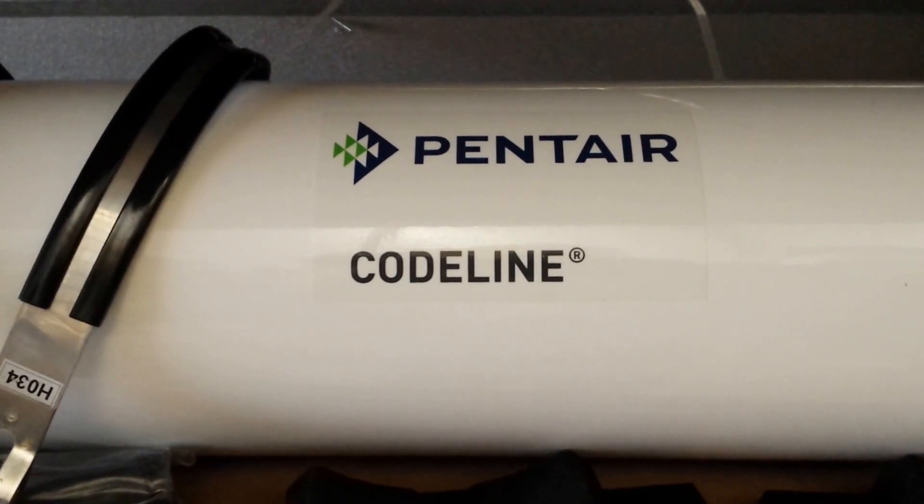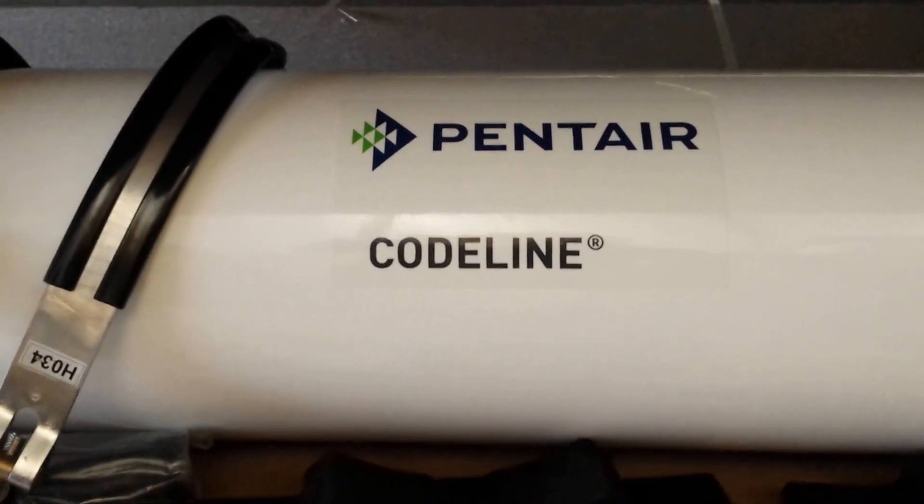We're able to ship these via small package in a very long box, about 60 pounds.